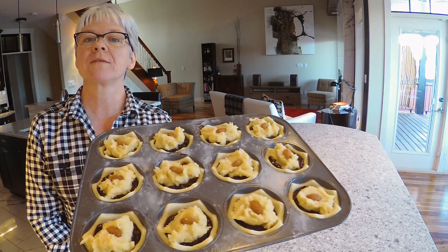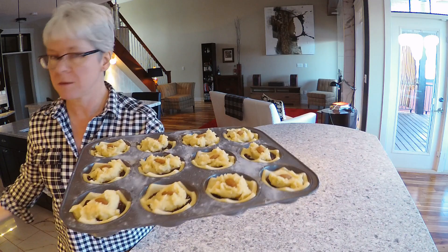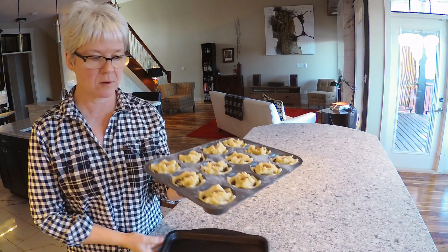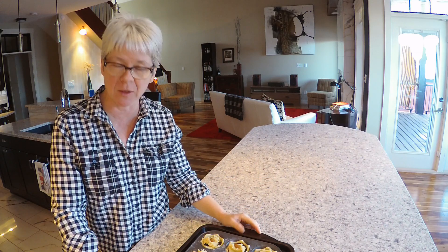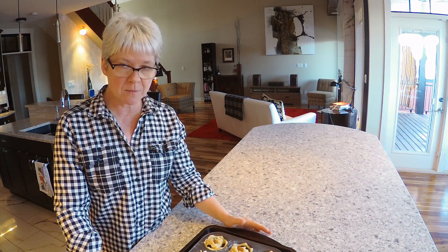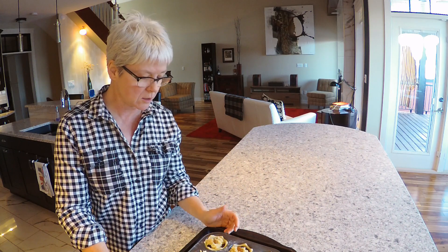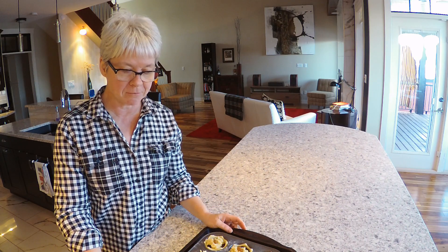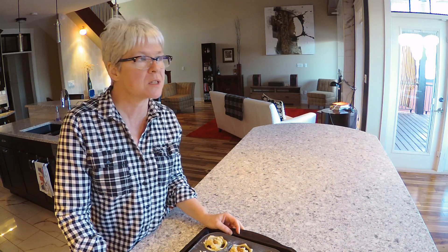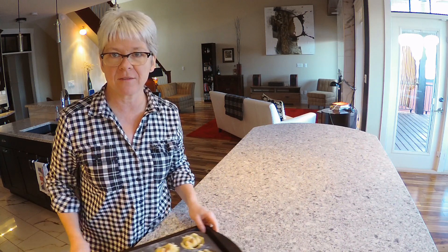So here they are ready for the oven. I put my muffin tin on another tray as they have a tendency sometimes to bubble over. This particular mincemeat from the jar is quite runny. We'll put those in the oven for 15 to 20 minutes at 190°C, 375 Fahrenheit.